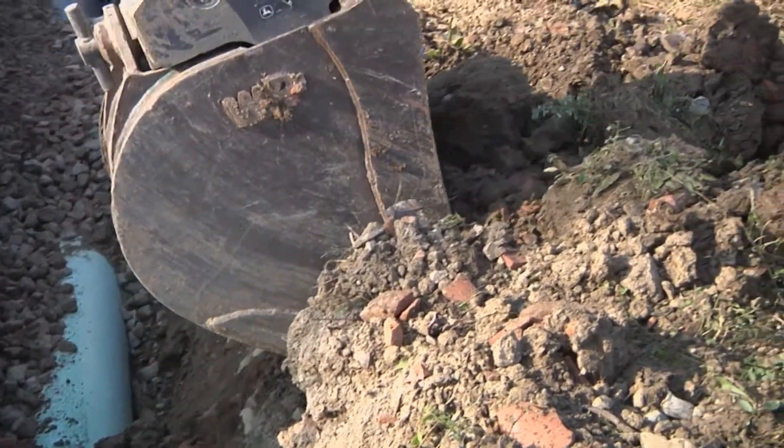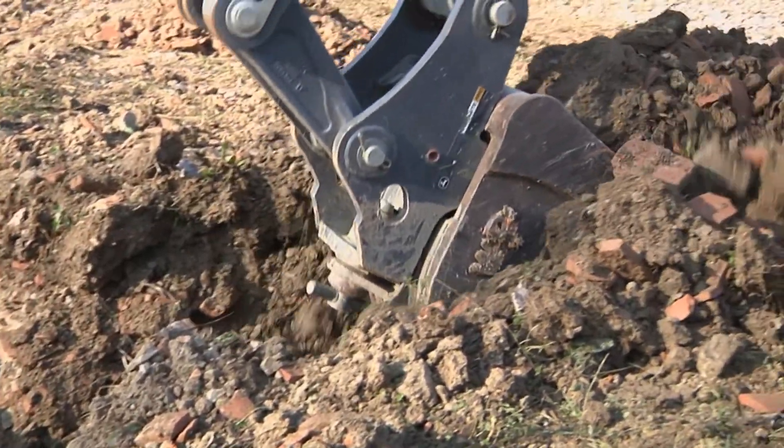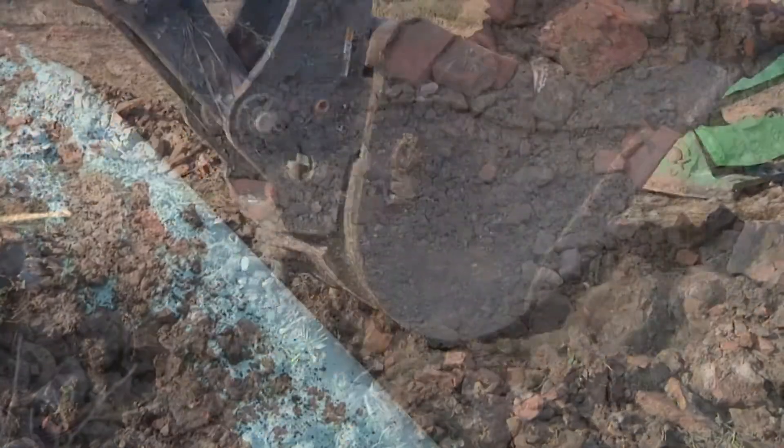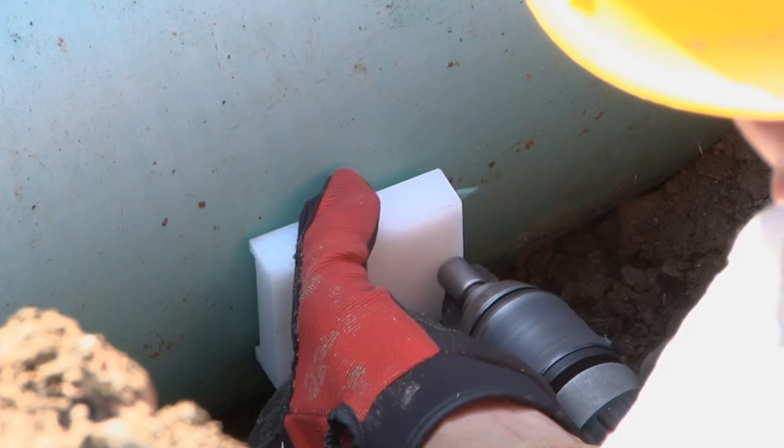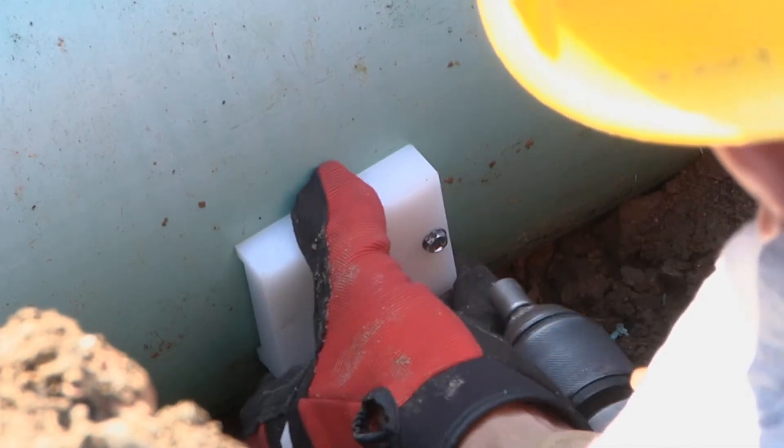The first step is to expose only the area of the main line where the Insert-A-T is to be installed. There's no need to disturb the bedding underneath the pipe.